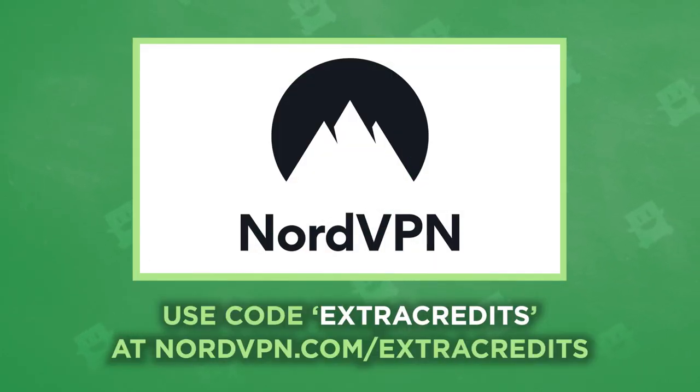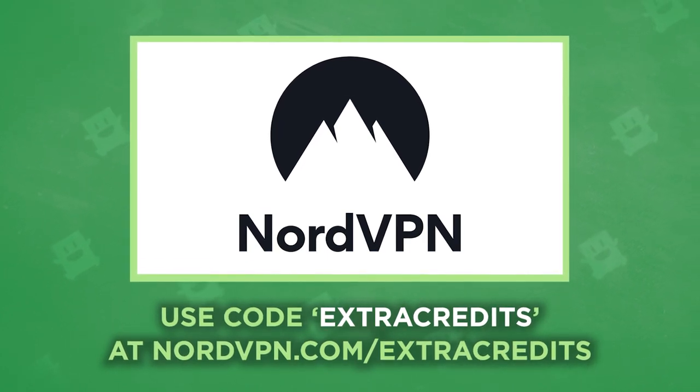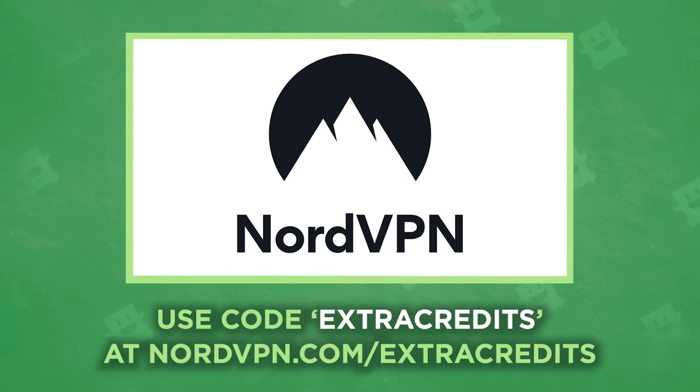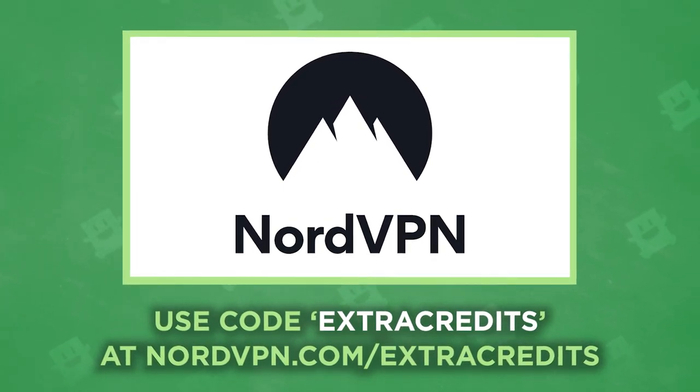Thanks so much to NordVPN for sponsoring today's episode. To take control of your internet security, save 68% off a two-year plan, and get four months free, use code EXTRACREDITS at NordVPN.com slash EXTRACREDITS.